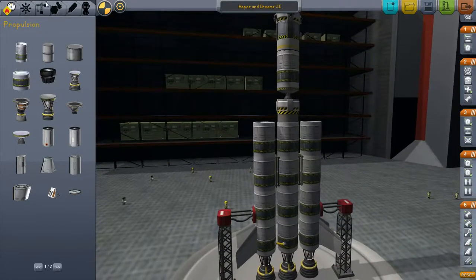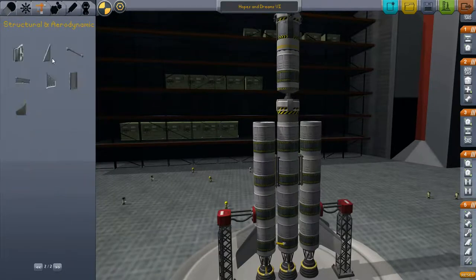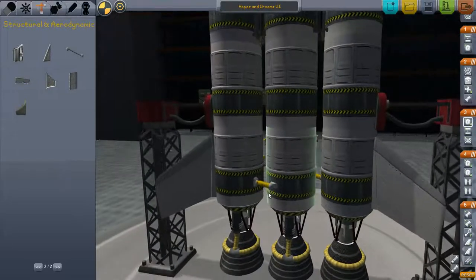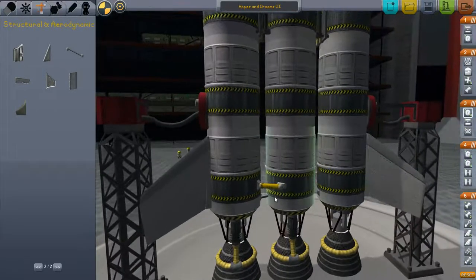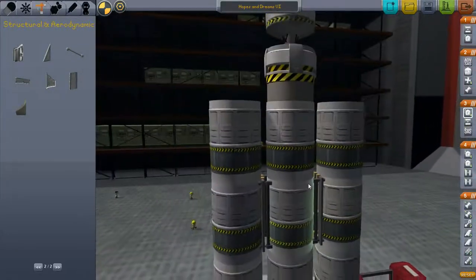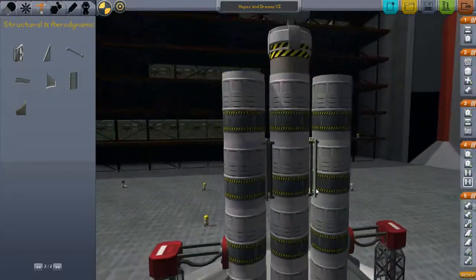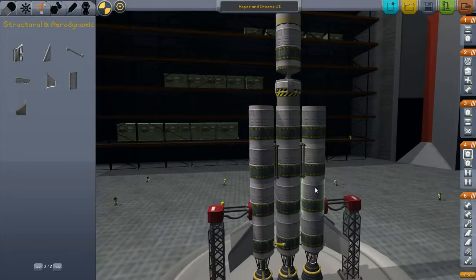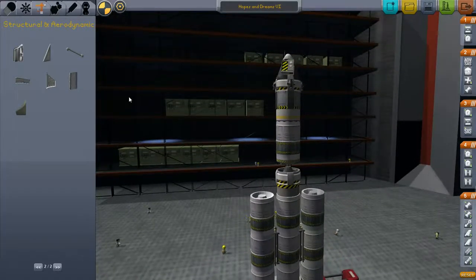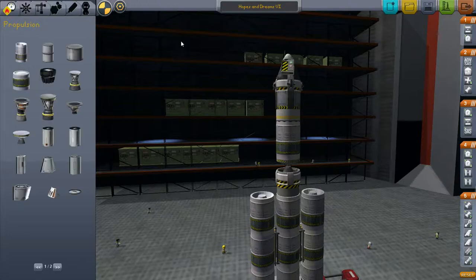I forgot to add a certain part - struts. These are very important. You can just use these struts to connect parts together, and it improves the rigidity of your rocket. If your rocket is just flying apart in midair, put some struts on and that'll help. Alright, it looks like we're done here, so I'll see you on the launch pad.